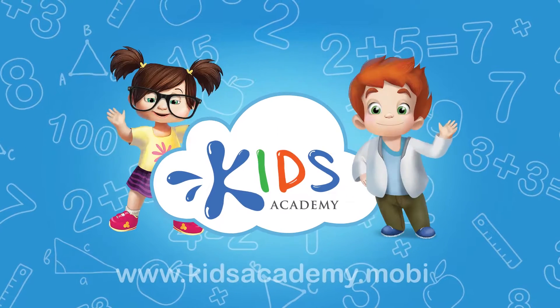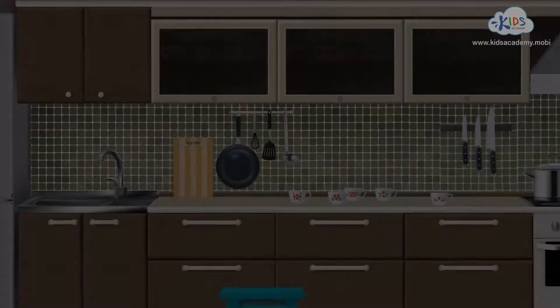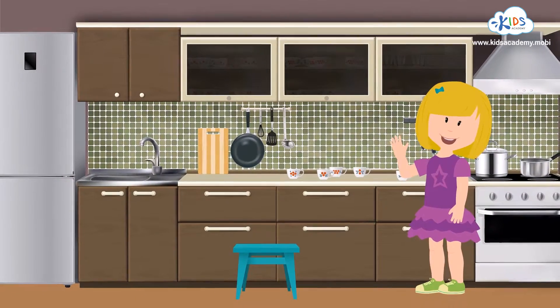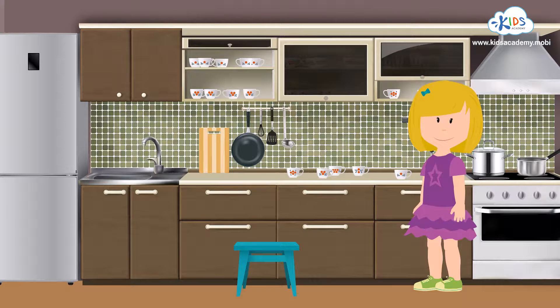Welcome to Kids Academy! Hi there! It's me, Jenny. I've just done the washing up after my birthday party. Will you help me sort the mugs one by one and put them on the right shelves?